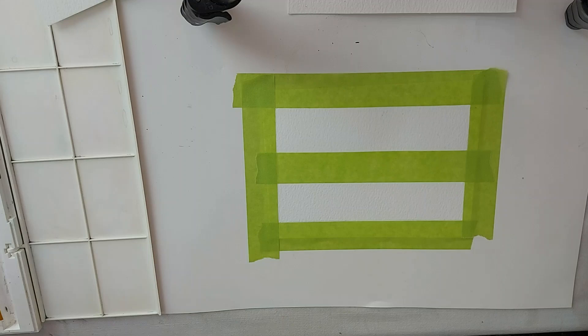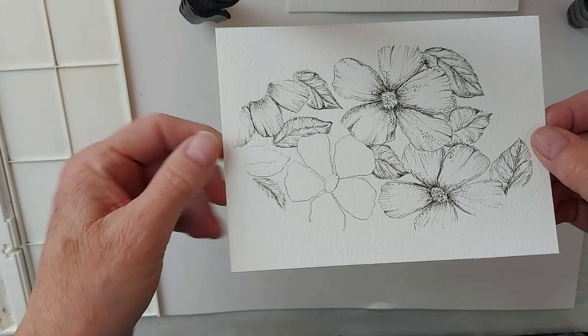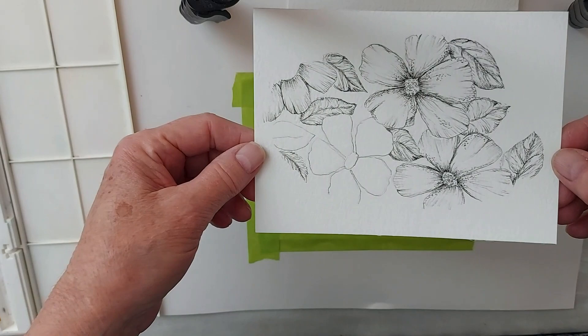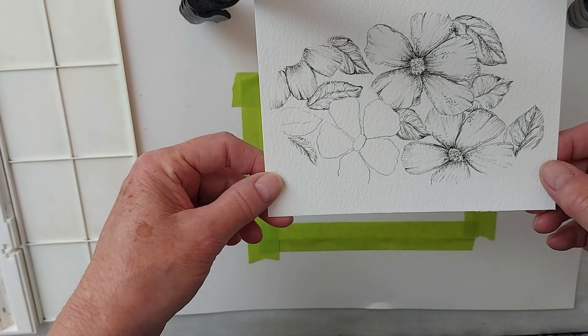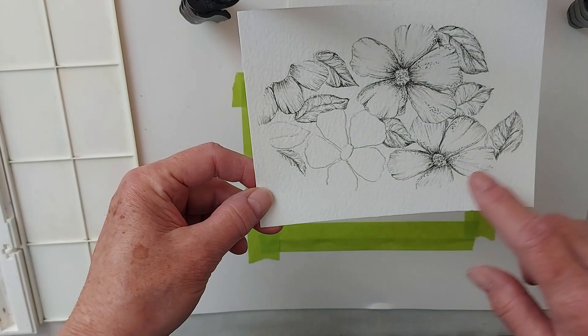Before we get started, I'm just curious if you'd be interested in learning how to do a drawing like this and then watercolor paint it. It's easier than it looks, and I think it's marvelous how it turns out with just a little bit of instruction. If you're interested, let me know in the comment section and I'll be sure to do a video on this in the near future.